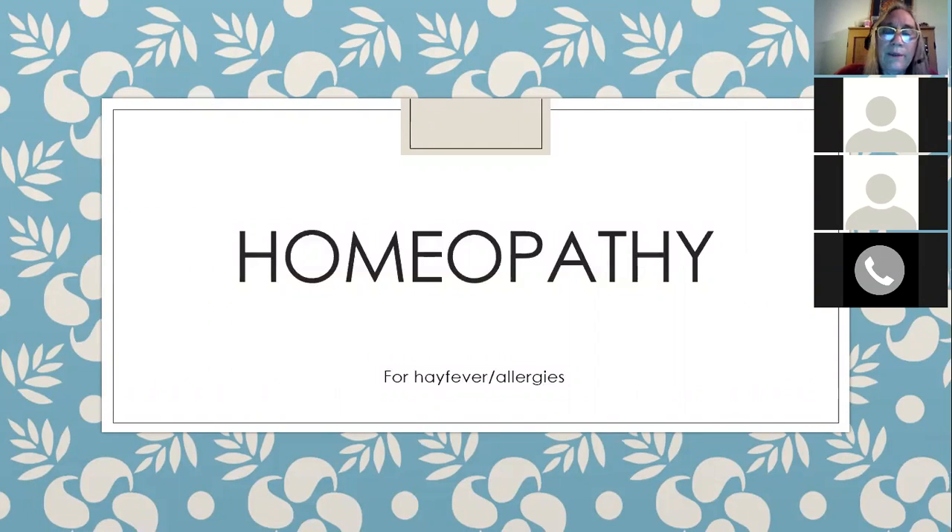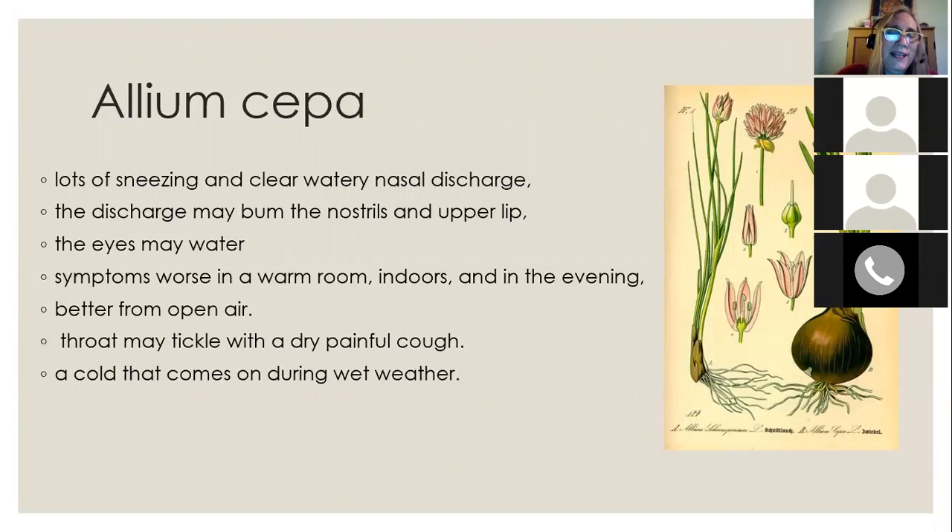Moving on to homeopathy: some remedies for hay fever and allergies in case these tips are not working. Homeopathy is very helpful with hay fever and allergies, and sometimes a simple remedy can make a big difference — from feeling very miserable to feeling good. The most common remedy for allergies is allium sepa, made from the onion. Think of what happens when you cut an onion: lots of sneezing, clear watery nasal discharge, and burning of the nostrils and upper lip.